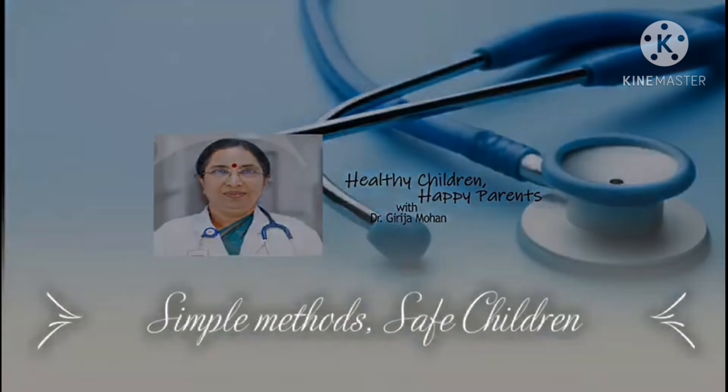Welcome to Happy Healthy Kids Time. If you have a very good skin, you will have a very good skin problem with a diaper rash. That is diaper dermatitis. There is a diaper dermatitis.